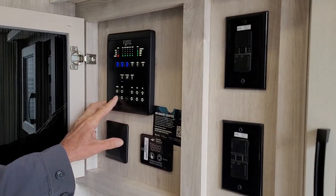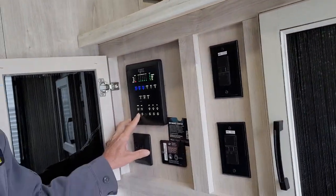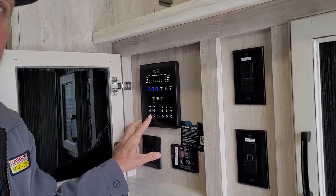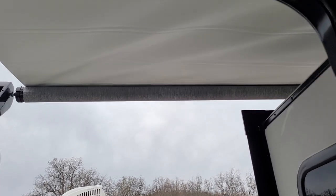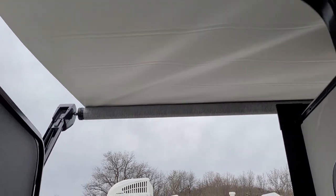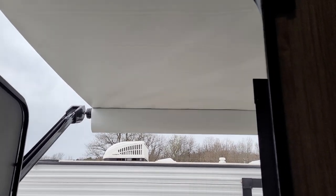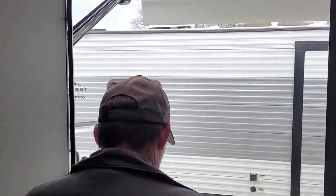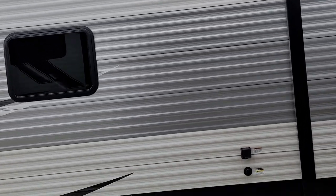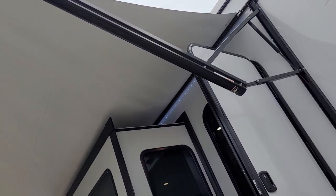Now we're going to run our awning out. Now that the skirt is starting to hang down on the outside of the awning, we're going to let it hang straight up and down. Stepping back outside, each one of the awning arms on the bottom has a pinch point that you can pull down — it puts the pitch of the rain coming off that corner.